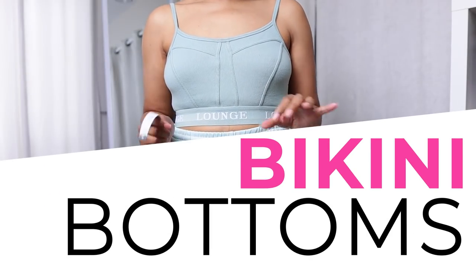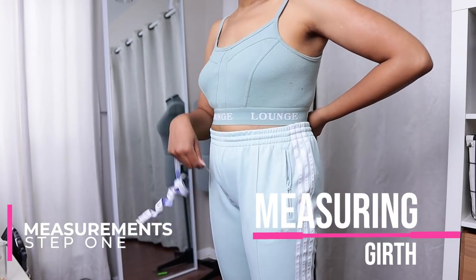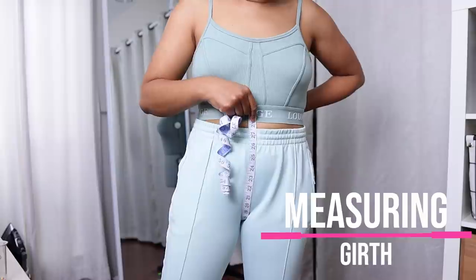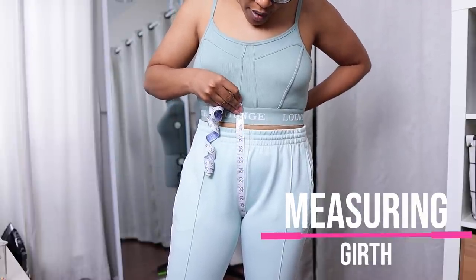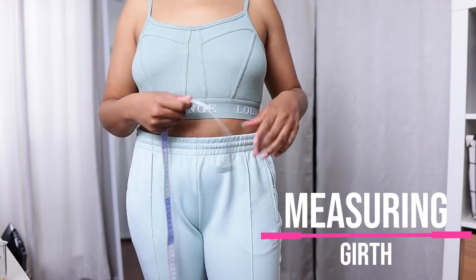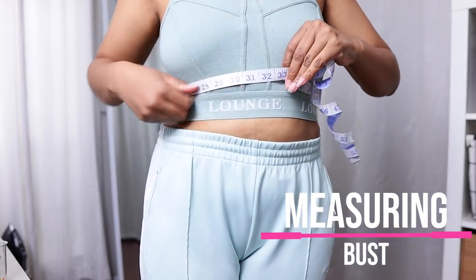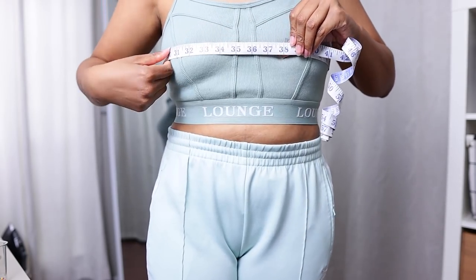The first thing we want to do for this tutorial is take a couple measurements. The first one is our girth measurement — it goes in between your legs and measures from wherever you want your bikini bottoms to hit in the front and to the back. Mine is about 29 to 30 inches. You also want a bust measurement: under the bust, on top of the bust, and underneath your arms just a half. Those are always good measurements to have. Mine is 33.